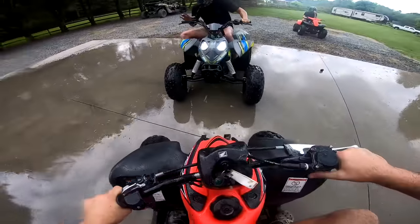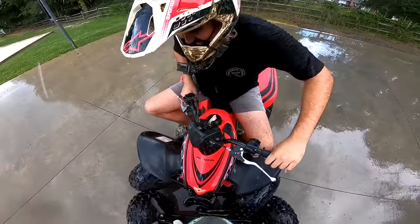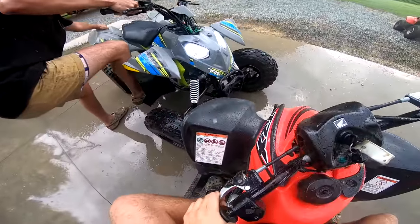Where are you going, bud? Here we go, here we go! No — I can't get enough to push him off.